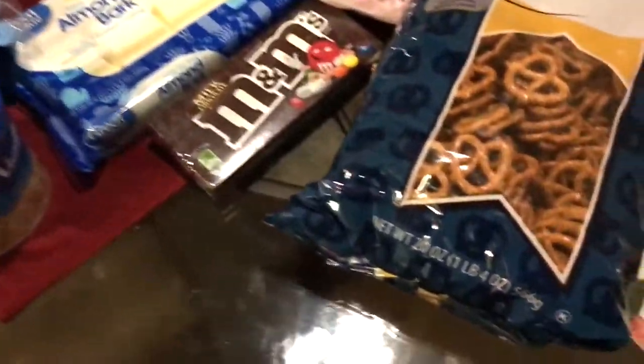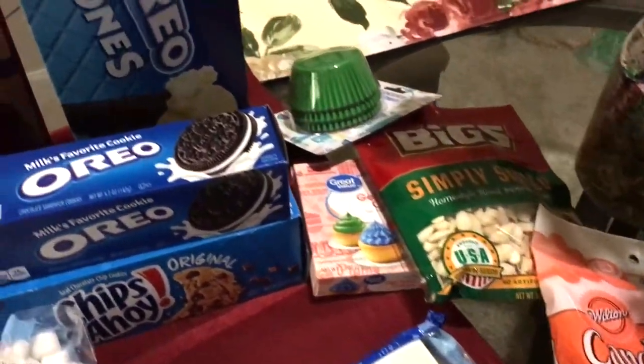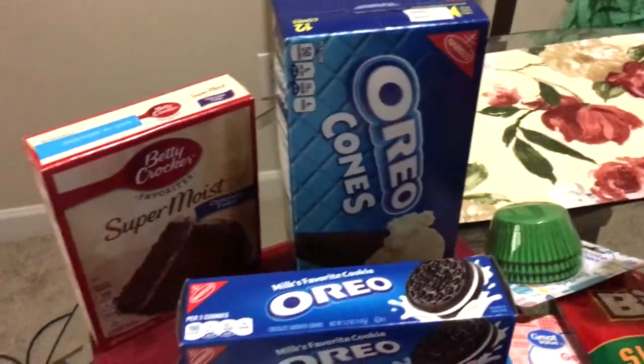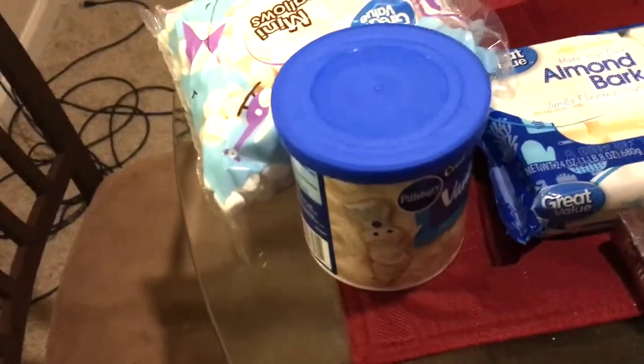Happy Halloween guys, it's Nelia, aka Nelia Bedelia, and today I'm bringing you some treats I got off Pinterest that I'm trying to recreate. Some of these ended up being a fail, but it's still fun to do and I thought I would share it all with you guys.